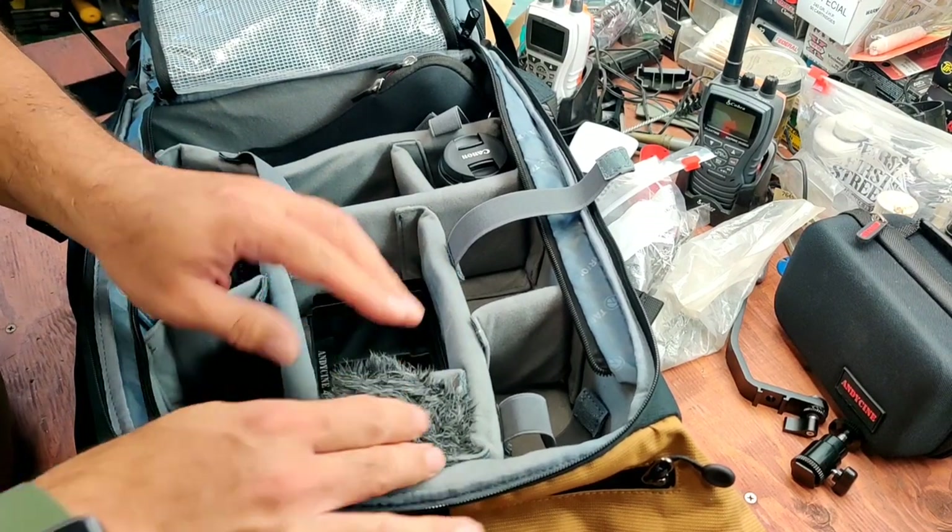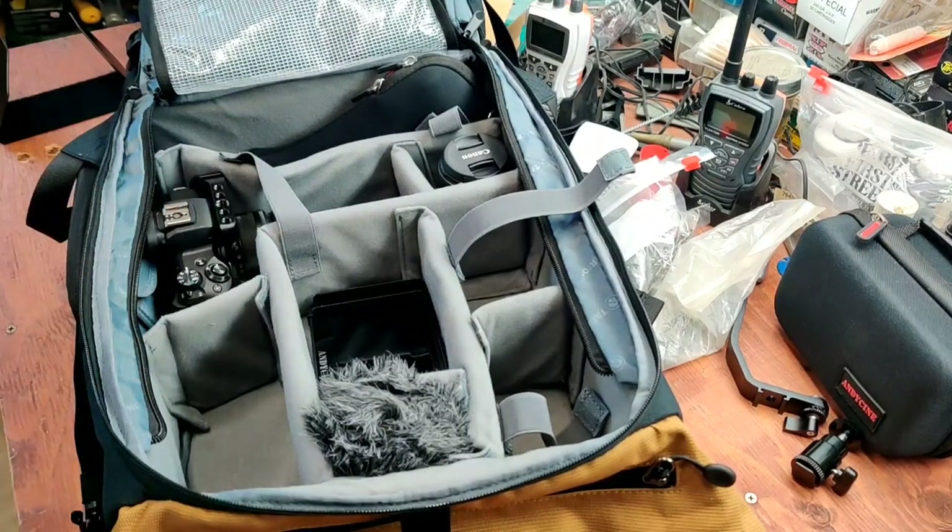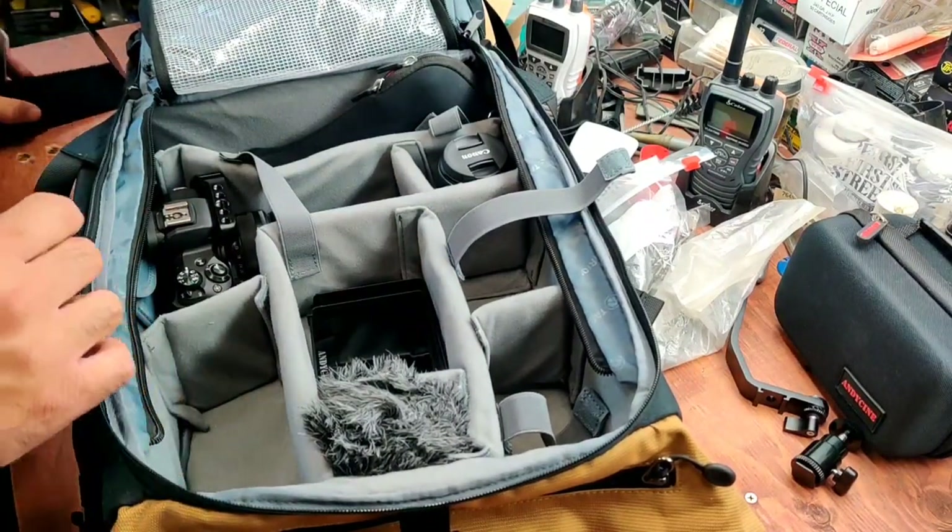There's a little gap there, and that's a perfect spot for my Movo. We're getting there, we're getting there. It's taking time.